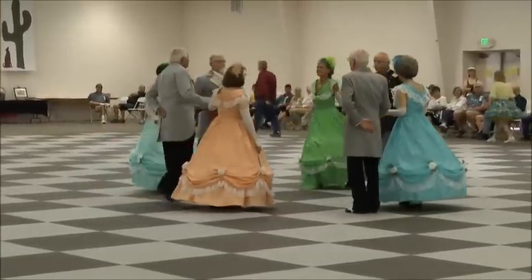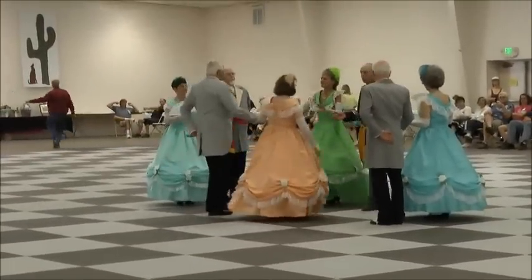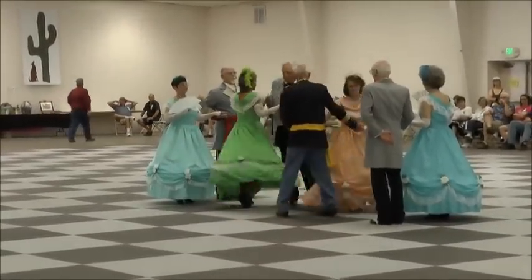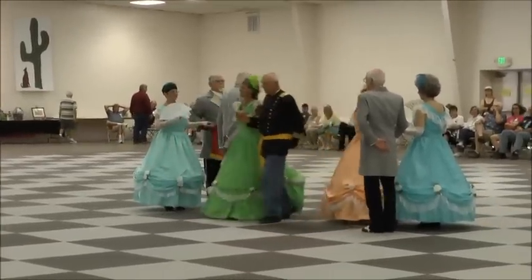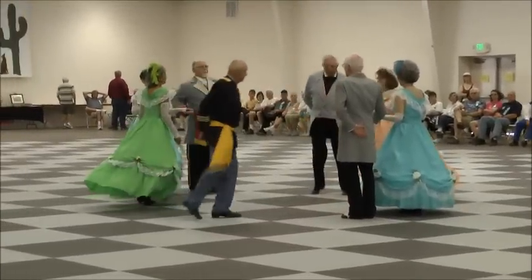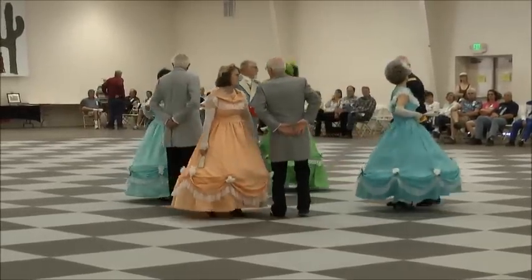I'm sorry about that. Move forward again and turn your opposites. Same couples crossover. Return to place. Balance the corners. Turn your corners.